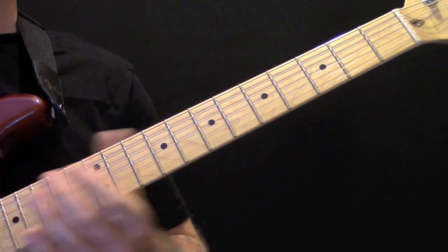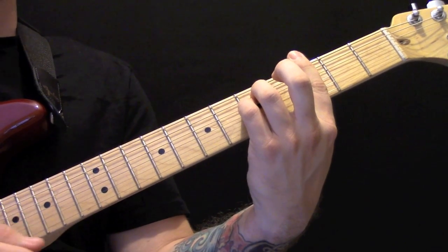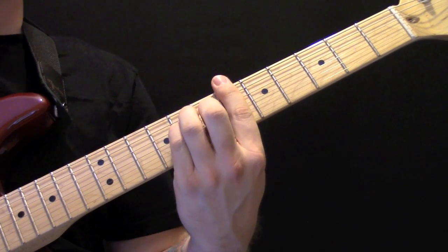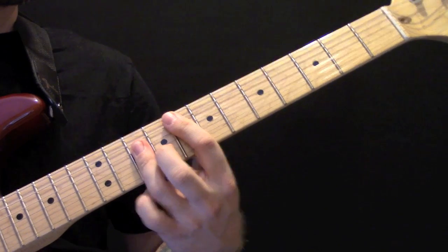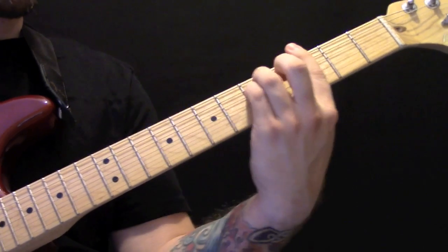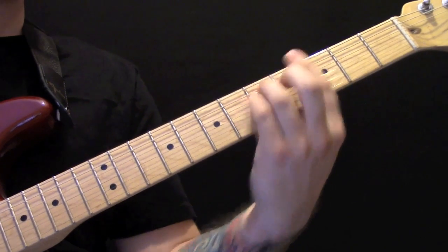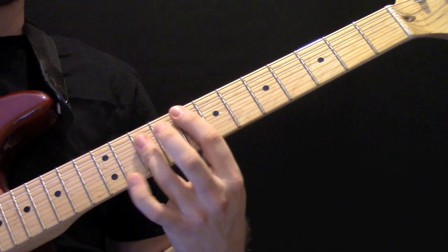Then we go into the pre-chorus. The chords in the pre-chorus are G minor, E-flat, B-flat, and F. One more time: G minor, E-flat, B-flat, and F.